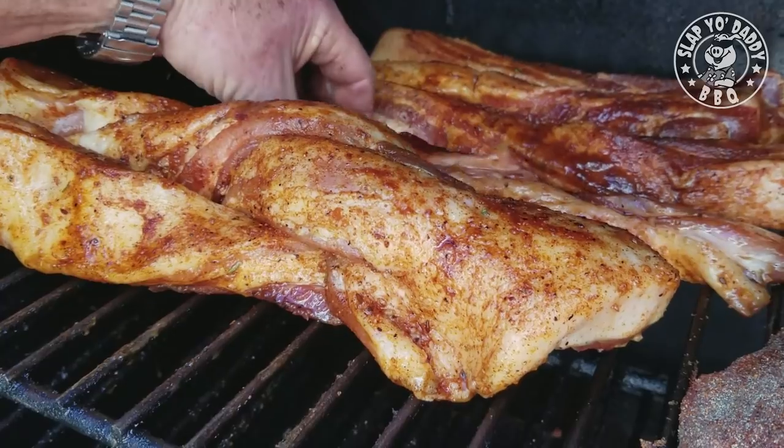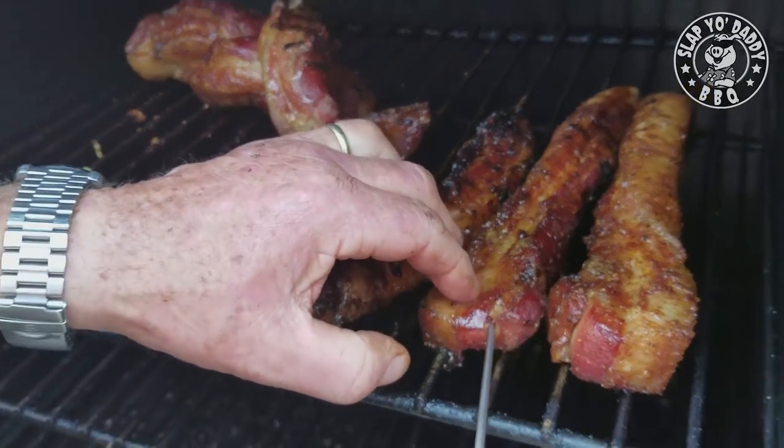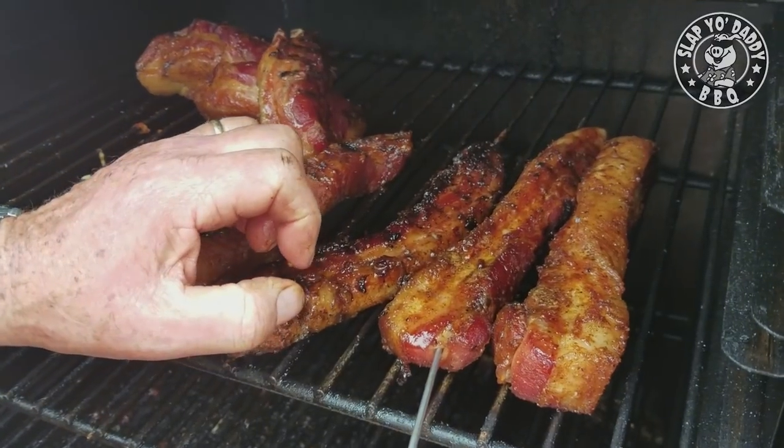So we have pork belly pig candy nicely arranged in the FEC. Pork belly is looking good.